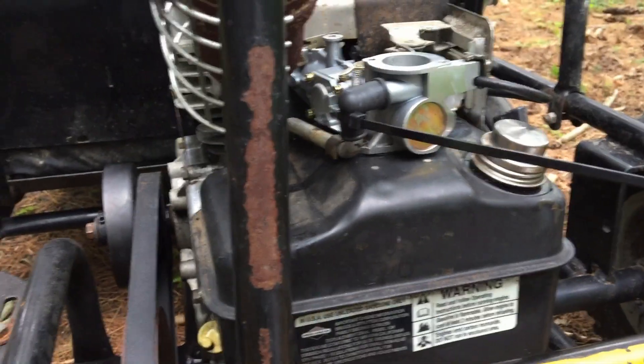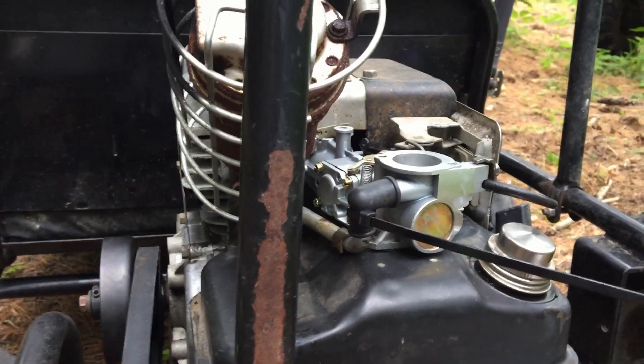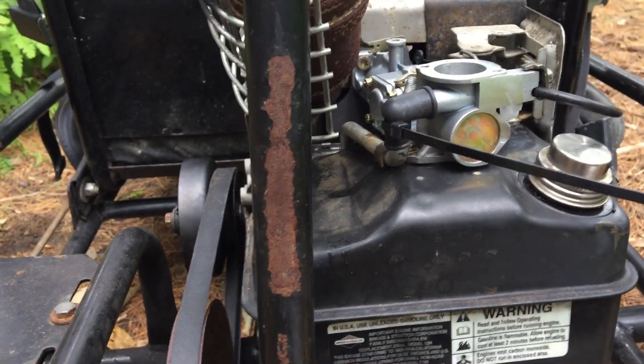I put new gaskets in and put a new carb on as well — the other carb was filthy. The head intake was filthy as well. Once I got it put back together, the engine was running well.